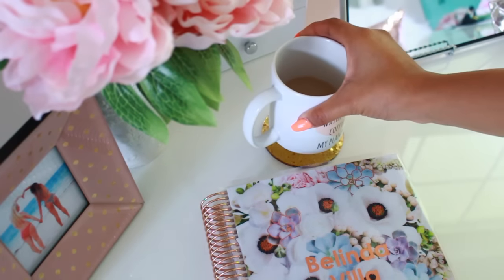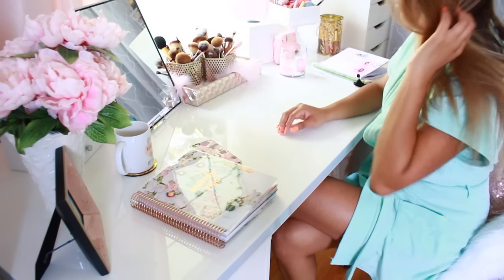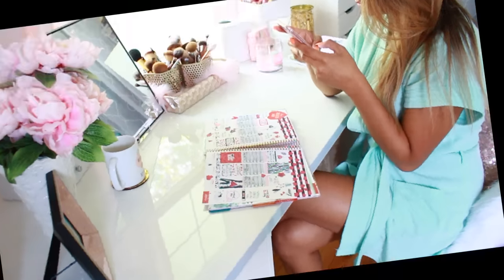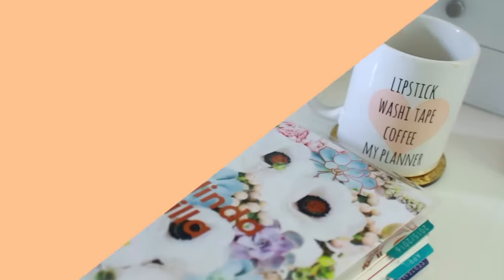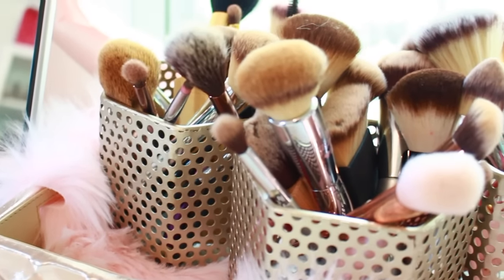Hey loves, it's Bolina Selene and today's video is going to be my go-to routine when it's time for me to get ready. This has been my summer routine for makeup, outfit, and hair. My friends asked me if I want to go shopping and of course I can't refuse, especially when it comes to Nordstrom Rack, who I want to thank for supporting me and collaborating with me on this video. So let's begin with the makeup.